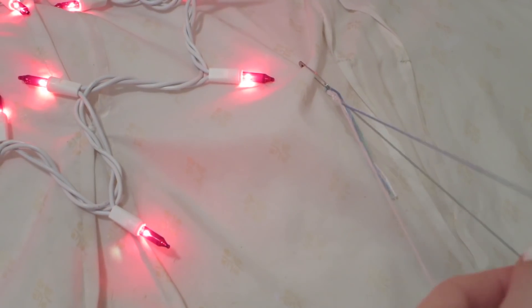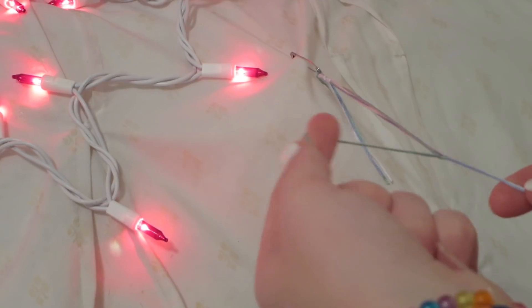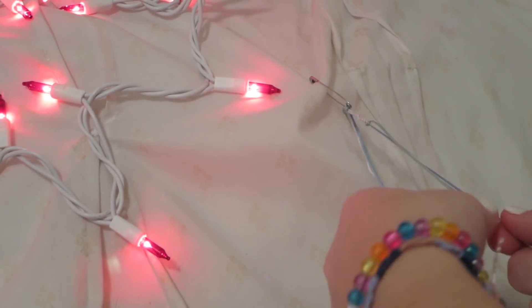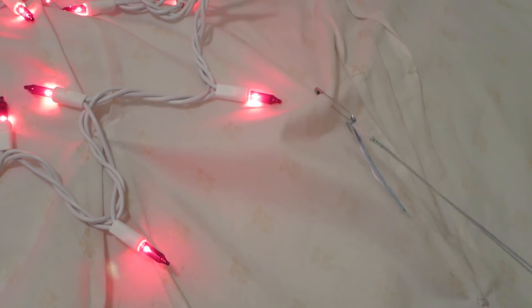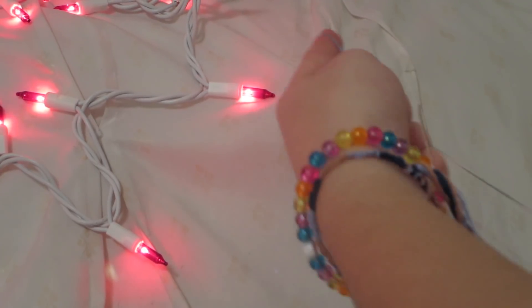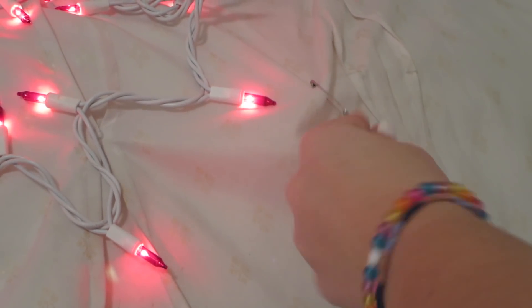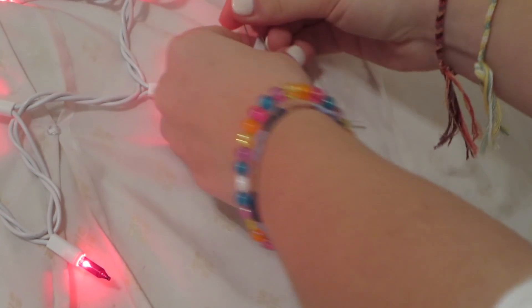For your first color, make a four around your other two colors and pull it up to the very top. Do that for as long as you want your first color to show, then repeat that step for all the different colors. Once you're done with your first color, pick whichever color you want as your second, do the same exact process, then repeat for your third color. After you've done all three colors, unclip it and your bracelet is done — it should look like this.